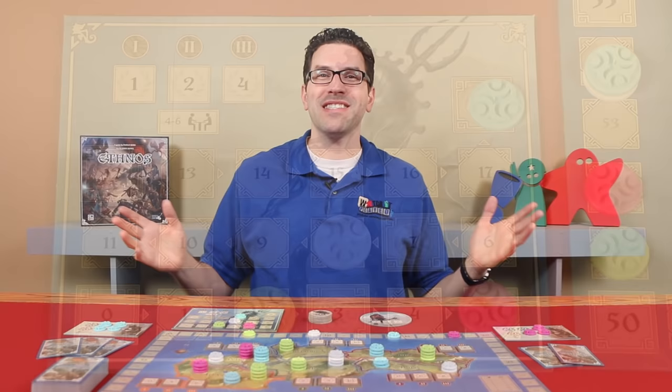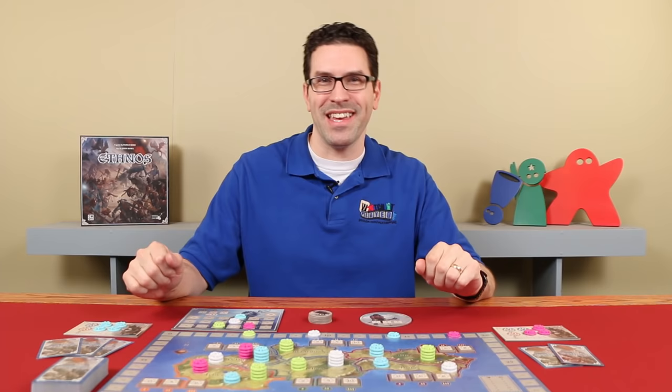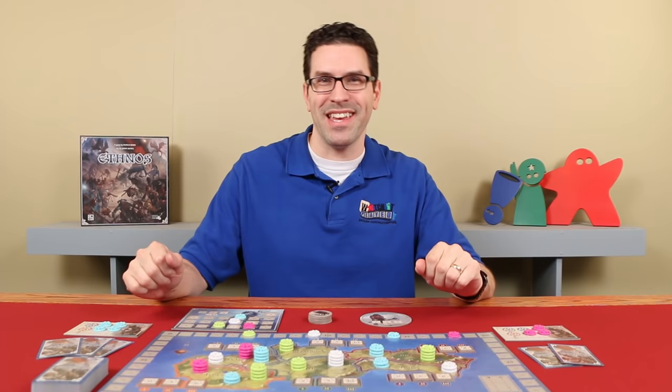And that's how you play Ethnos. There are a couple of rule adjustments if you have a two or three player game, and I'll put those in the description of this video if you'd like to check them out. If you have any questions at all about anything you saw here, don't hesitate to put them in the comments below, and I'll gladly answer them as soon as I get a chance. Thanks for watching.